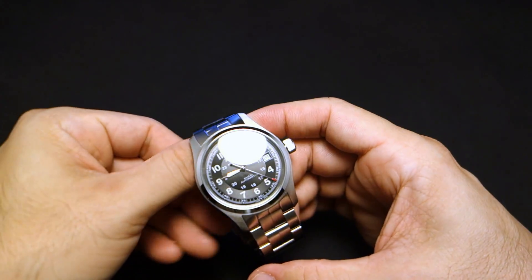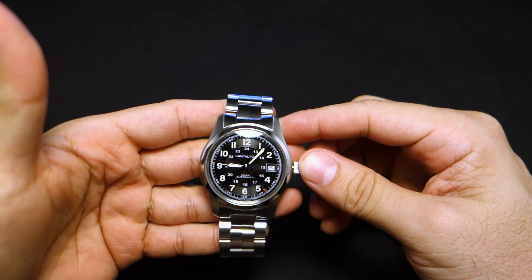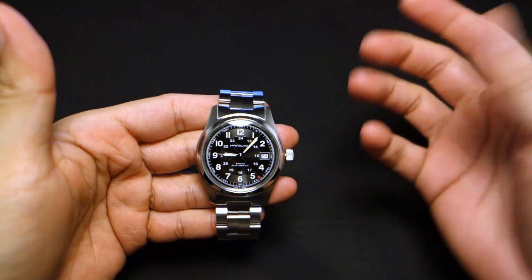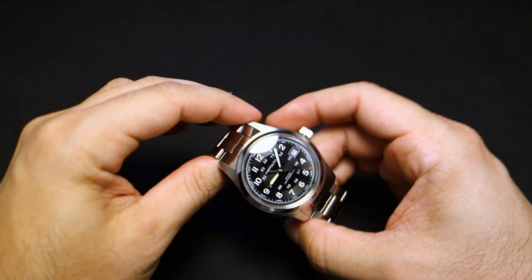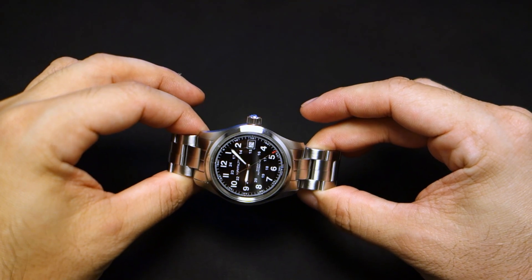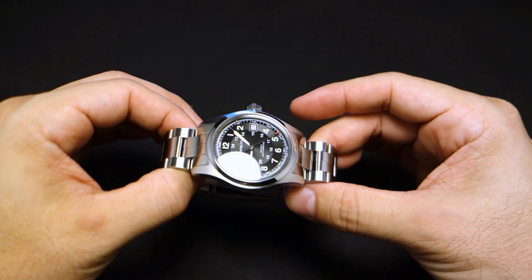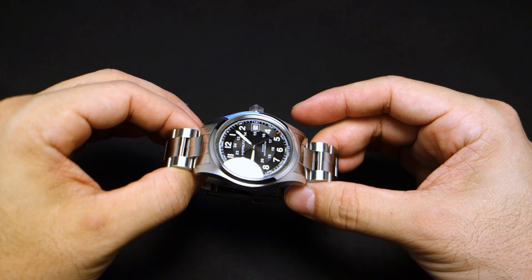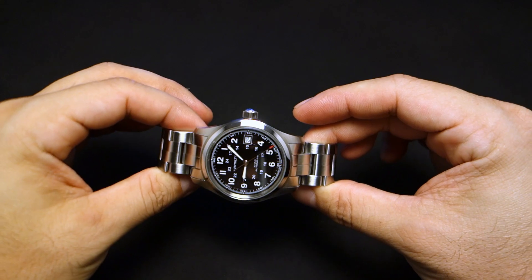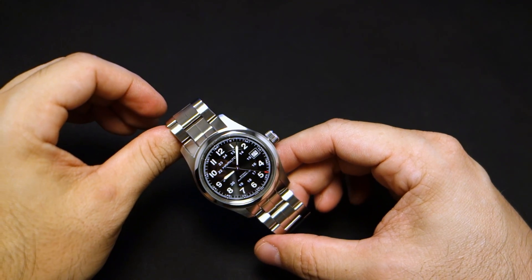I've always wanted to get a Hamilton and I figured why not get the cheapest automatic one, so that's what I've done. I'm pretty happy with it. There's some weirdness about it that I'll get into, but overall I'm pretty happy. I'm not happy about the price — I think it should have been a little bit cheaper — but again, overall I'm pretty happy with it.